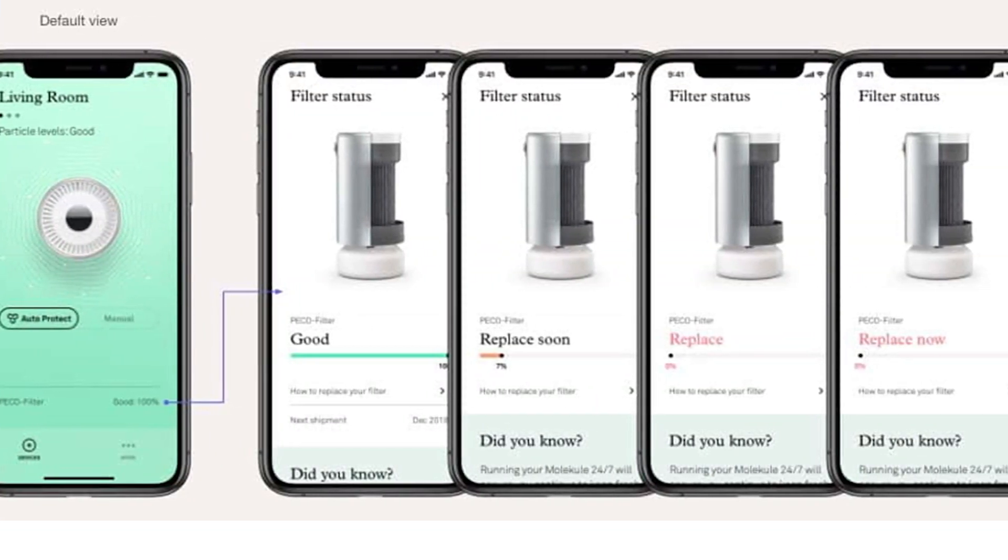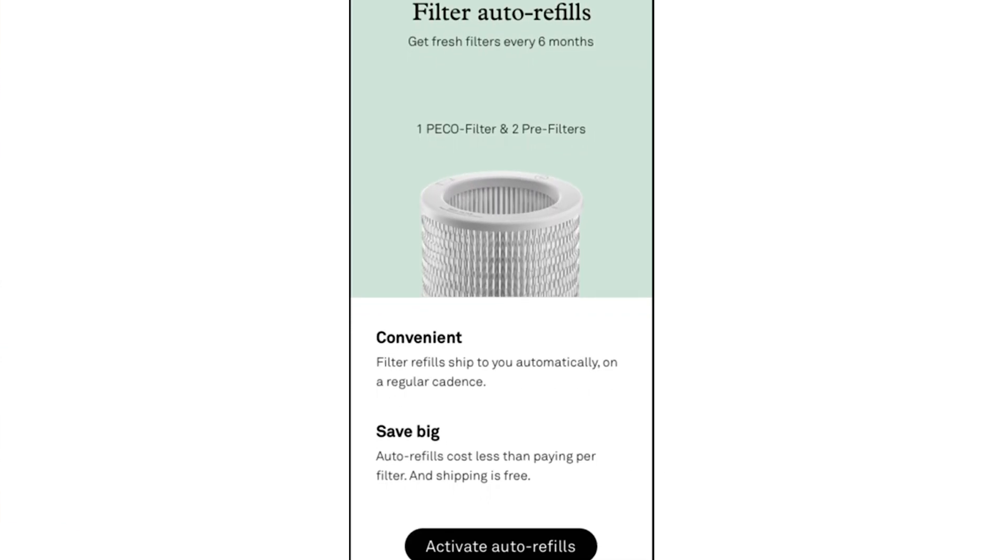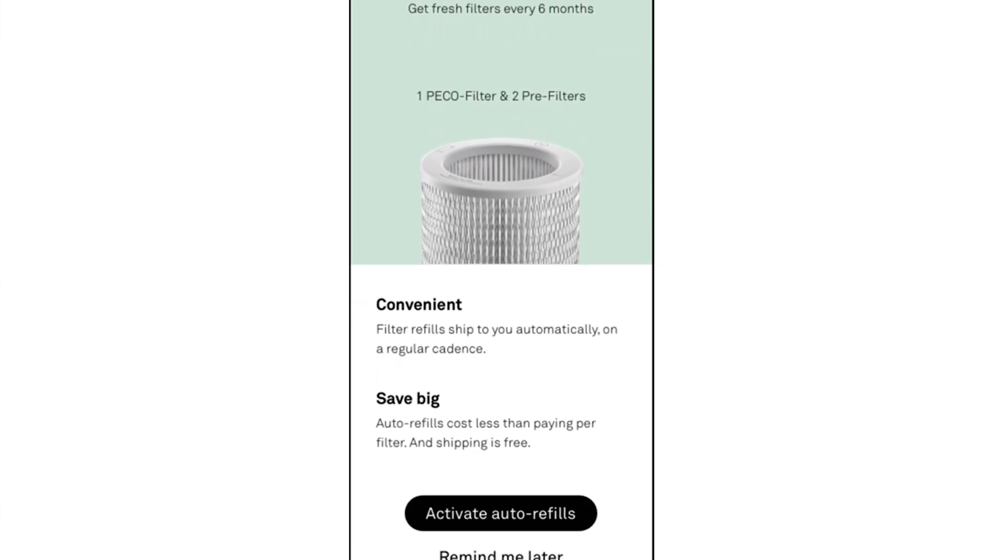The app can show you exactly how much life is left in the filter, and through the app you can sign up for the auto refill program that will deliver new filters to your door as needed.